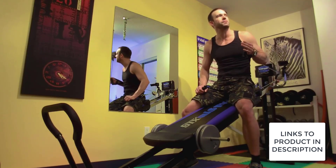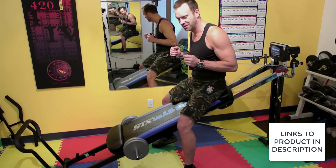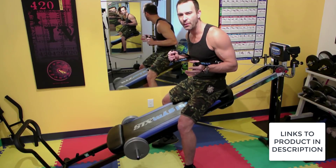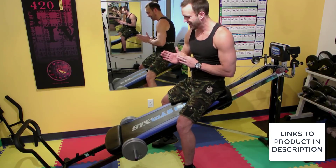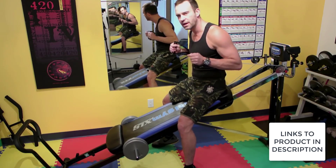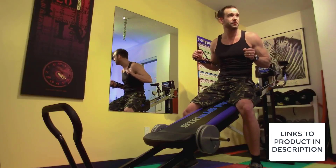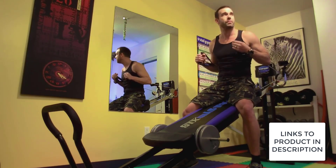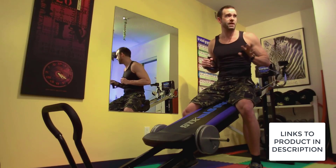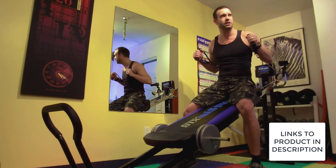Point number six: the Total Gym is easy on the body. I'm 43 now and I get injuries sometimes I don't even know how I got them. I've got something going on with my wrist right now — I can't bend it all the way, so it's hard even to do push-ups. But I can still do pretty much everything on the Total Gym. It just sort of adapts to your body. You can angle things a little differently if you've got pains and aches. You can work through injuries and even repair injuries on the Total Gym.